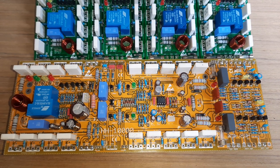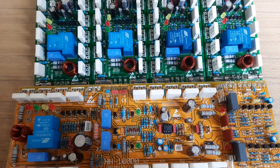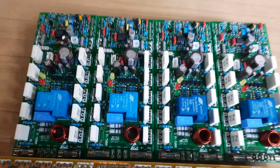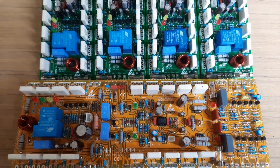Semakin besar VCC, output-nya semakin besar. Oke, terima kasih. Ini hanya untuk informasi saja, bahwa ini sudah siap kirim. Terima kasih.